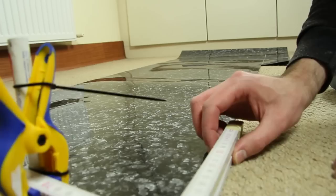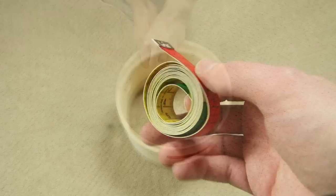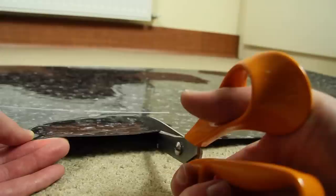It looks like a MacGyver tool, but it works perfectly. The shell circumference can easily be measured with a tape measure. The wrapping should be long enough to overlap itself by around 2 cm or 1 inch. It is important to cut as accurately as possible.